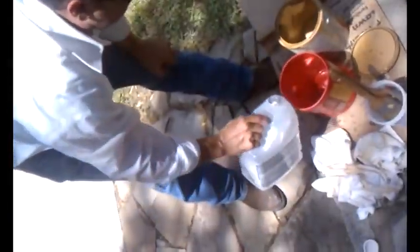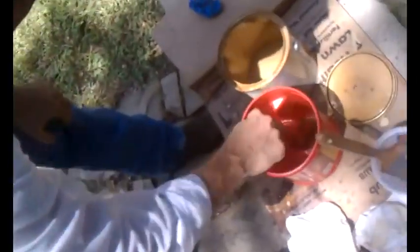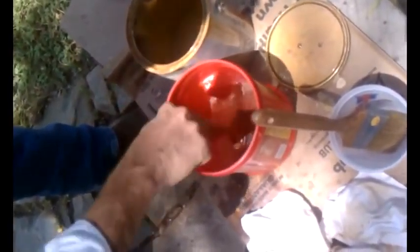After the first rinse, I'm going to clean up my bucket a little bit, make sure it's real clean, then add some more mineral spirits — don't have to fill it up, just maybe a couple inches in the bottom. Then we're going to do the same thing again and really rinse the brush out, because these brushes need to be ultra clean when you're done with them.